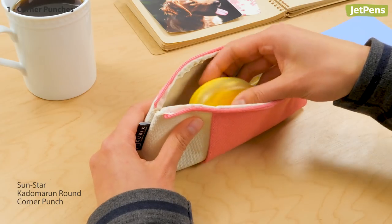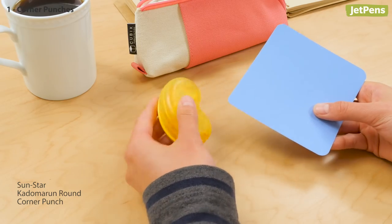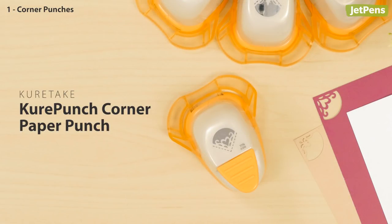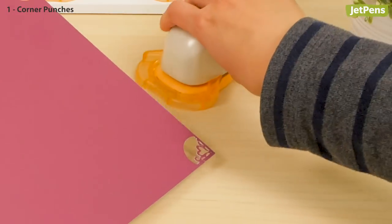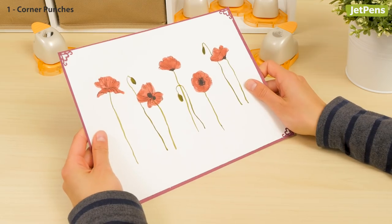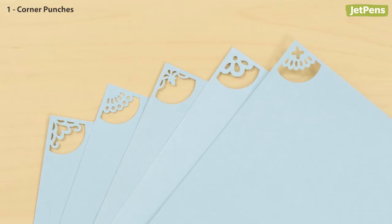There's also the adorable SunStar Kadomaru, which fits in a pen case for on-the-go crafting. The Kuretake Kure Punch is a corner punch with flair. These punches cut out decorative designs that you can use to make beautiful frames or intricate borders. With five different styles, you can experiment with a different look every time you make a card.